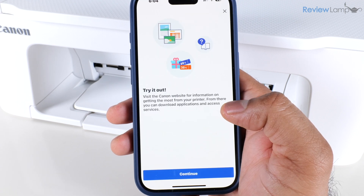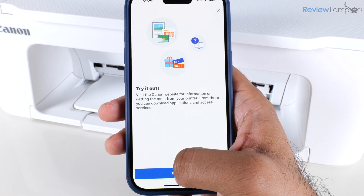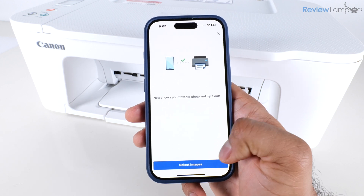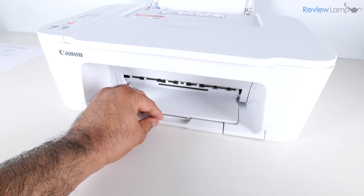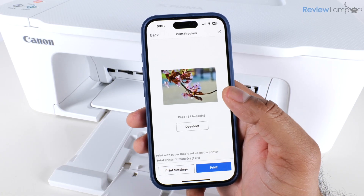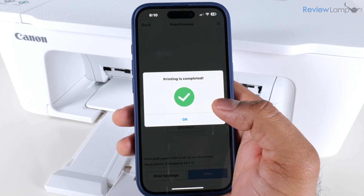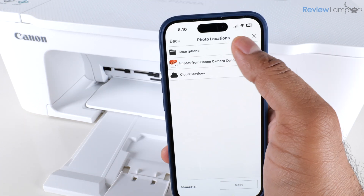It lets you know you can check the Canon website for more information — tap Continue. It then offers you the option to choose a photo and do a test print, which I'll do to confirm the printer is working. I pull out the paper output tray, select an image, and tap Print. The test page prints successfully and the app displays a message that says printing is completed — tap OK.